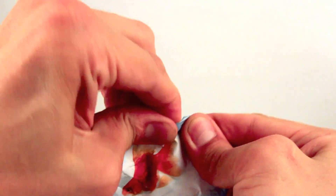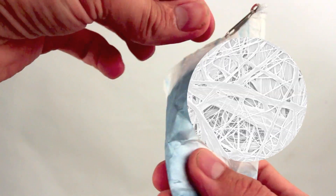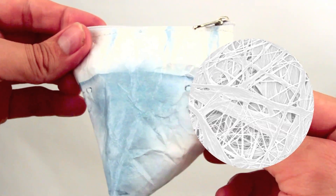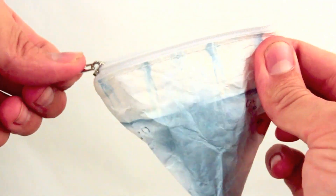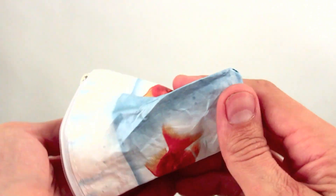The Tyvek material is what gives it its strength. It's tear resistant, water resistant, and recyclable. Made of thousands of interlocking plastic fibers, it'll have a long life of whatever you can throw at it.